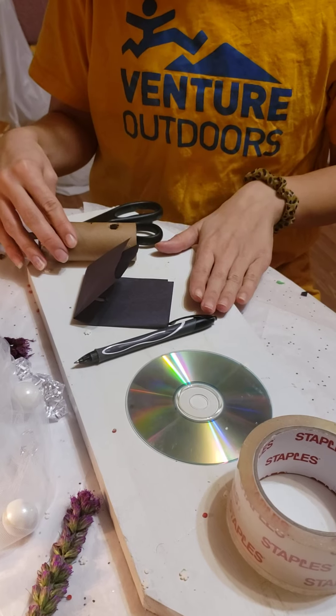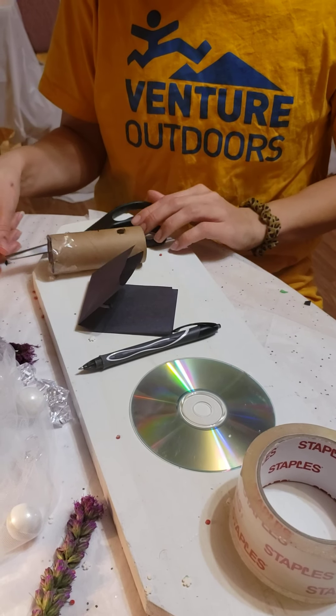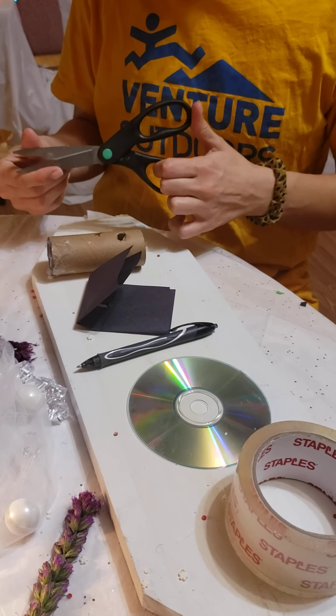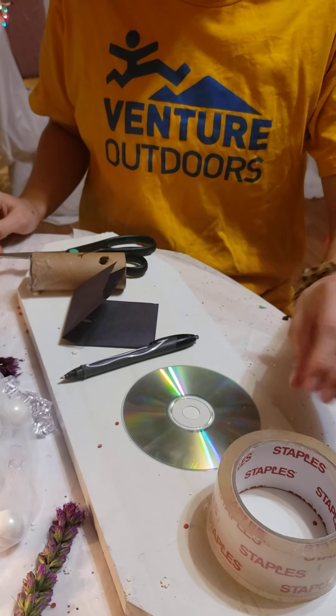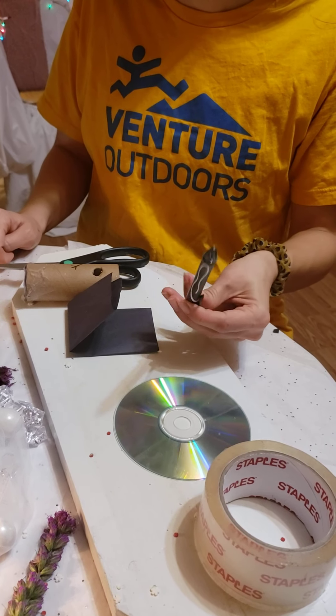Materials you're going to need include an empty paper towel roll or toilet paper roll. We're going to have a craft knife or scissors — safety scissors would be great. We're going to have a blank or old CD if you have one lying around the house; you can always ask an adult or a parent. Then we're also going to need a pencil or a pen.